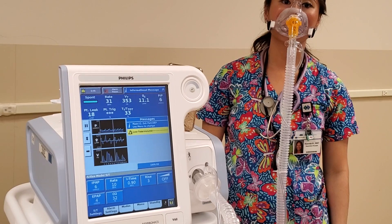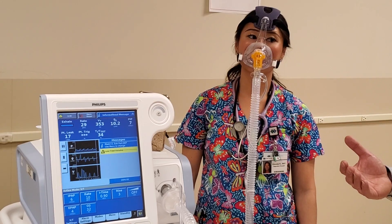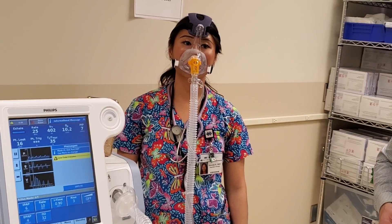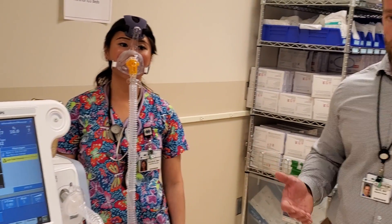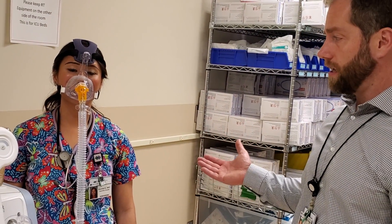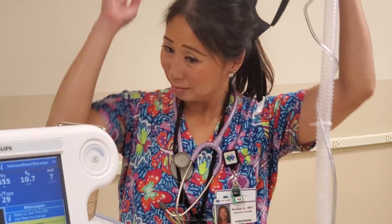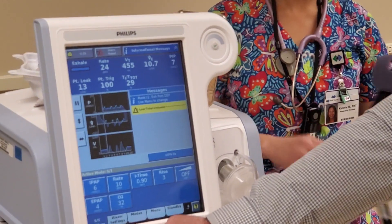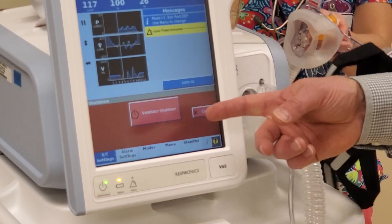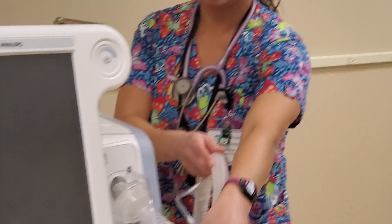To wrap this video up: if you have a patient on a BiPAP, you'll eventually need to take them off for the day or for a longer period of time. When it's time, take the mask off, press the power button, and then when it says 'ventilator shut down' press that — and we're good to go. Hopefully that gets you through the use of your BiPAP.